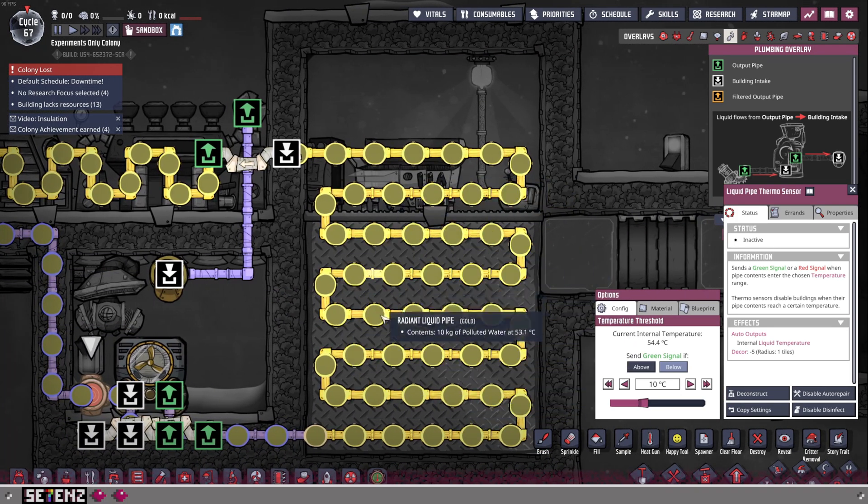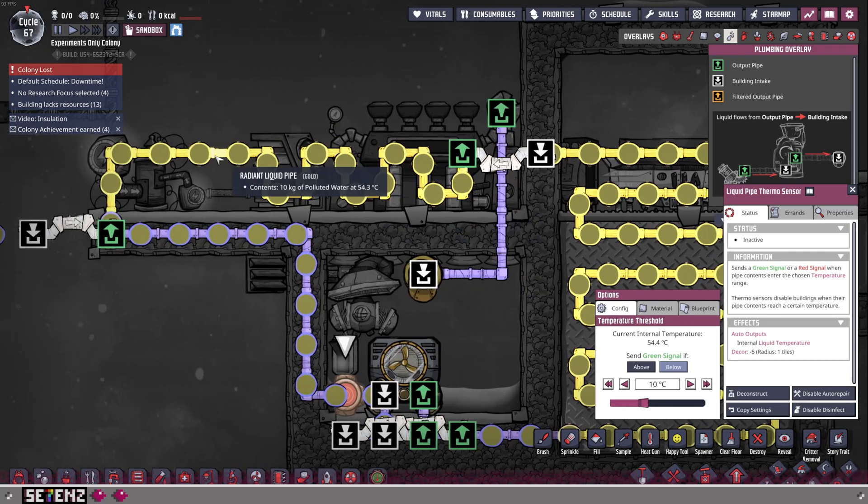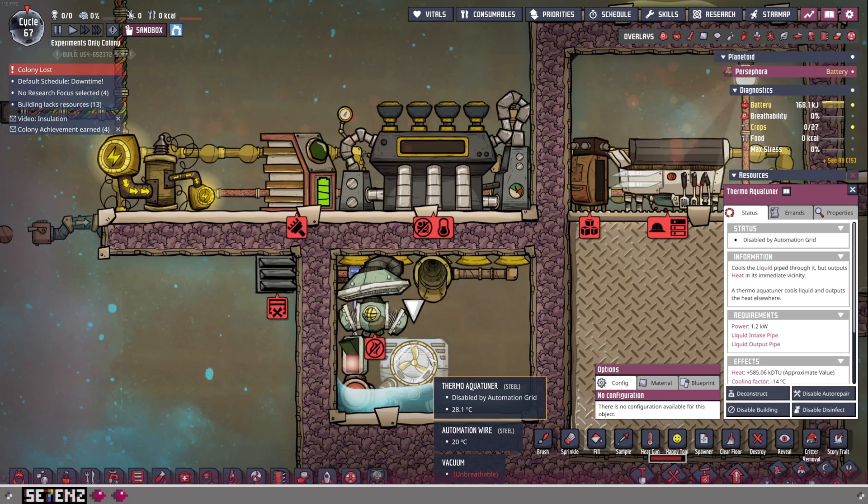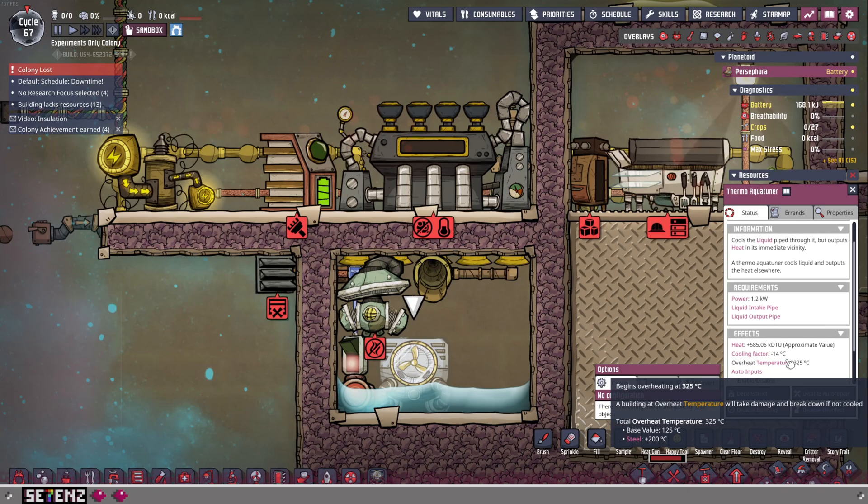We then leave our colony base and bridge over. Over time your colony will heat up, and by the time the liquid gets here, it'll trigger the automation, triggering the Thermo Aqua Tuner. The main point of the Thermo Aqua Tuner is that it cools the liquid by minus 14 degrees Celsius.